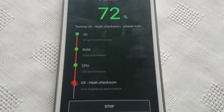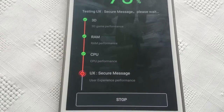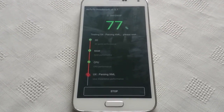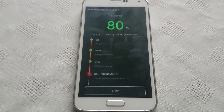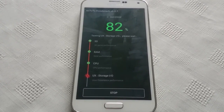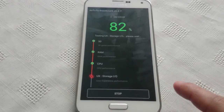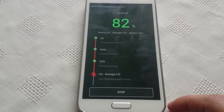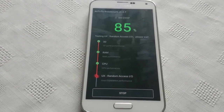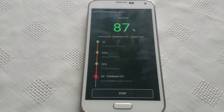The CPU performance test is now completed. Last but not least we're testing the UX experience performance. When I was on stock Android 6.0 I scored 37,000, so I'm just hoping that we can get close to that or even above it.